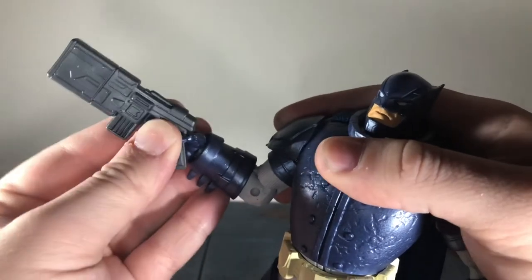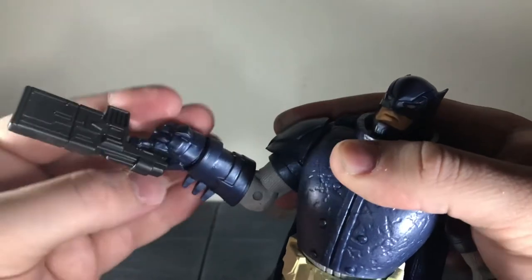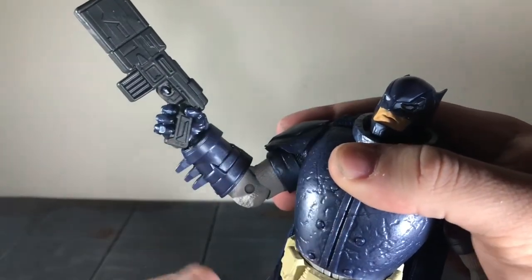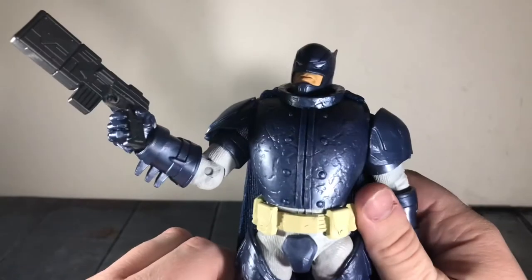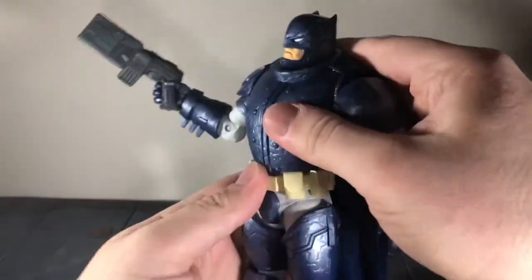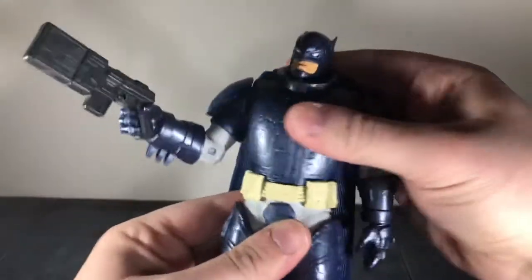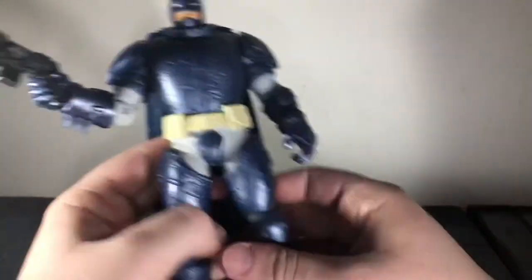He has ball-jointed wrists that can move up and down very slightly and spin all the way around. The armor, the way it's sculpted, does hinder that a little bit, but the Mattel one was the same way. He has a ball-jointed waist that can move back just a little bit, crunch forward just a little bit, move side to side, and spin around.